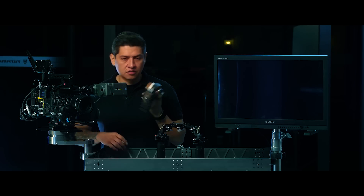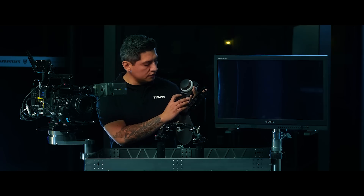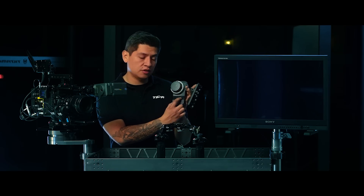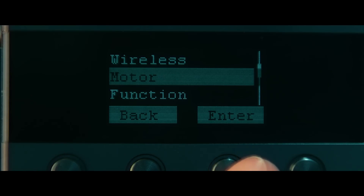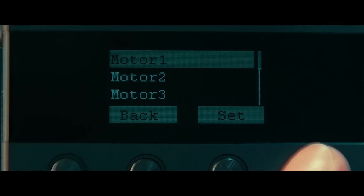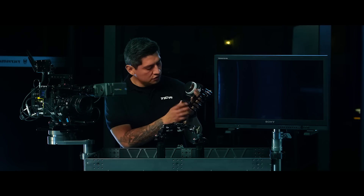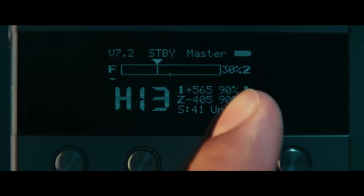I'm going to make sure all three channels are corresponding to my FIZ. Here on the front display you can see the FIZ is set to different channels. Right now my focus is not set to anything, so I'm going to go into the menu, go into motor, enter, focus, sync, and I'm going to sync that to motor 2, which is my focus motor. Back to menu to get to the home page. As you can see focus is set to 2, iris is set to 1, and zoom is set to 3.